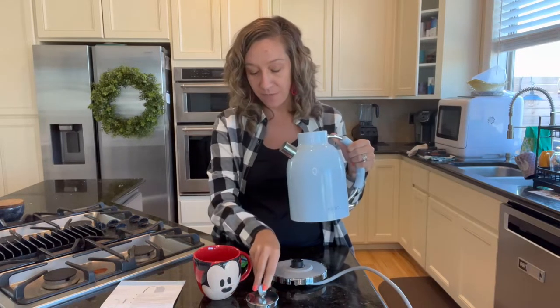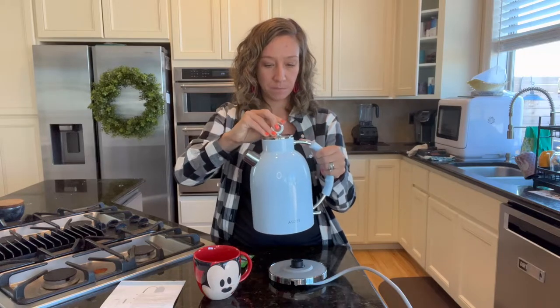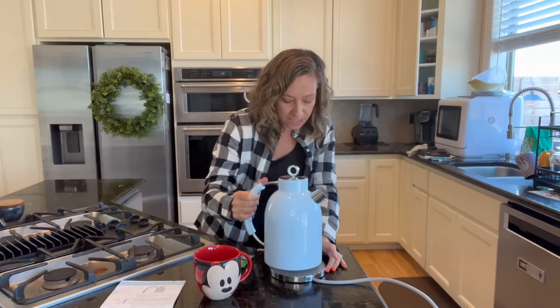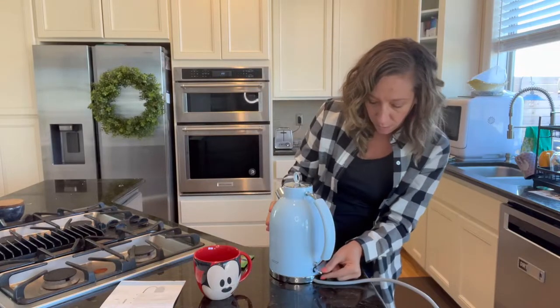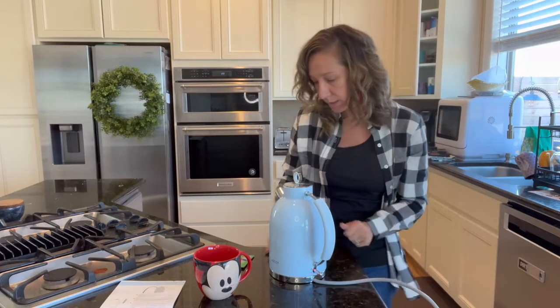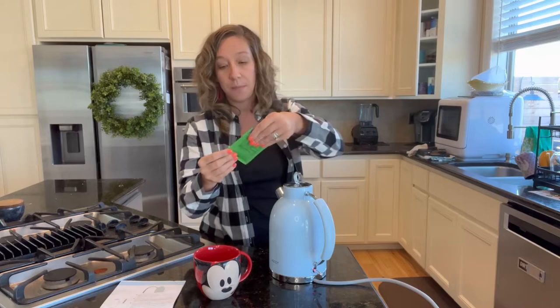We're going to put the lid on. We're going to set the kettle onto the heating element right here — and this is the switch to power it on. So we're going to power it on; we're going to make some tea.